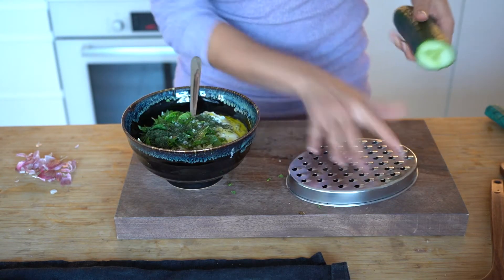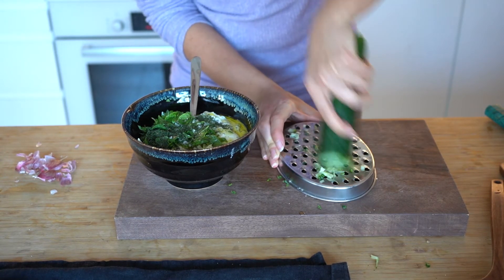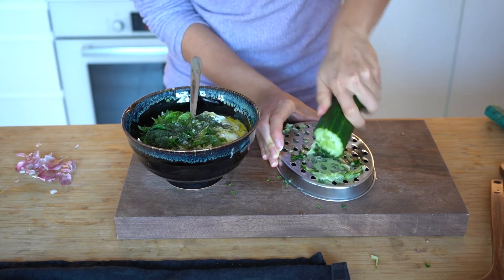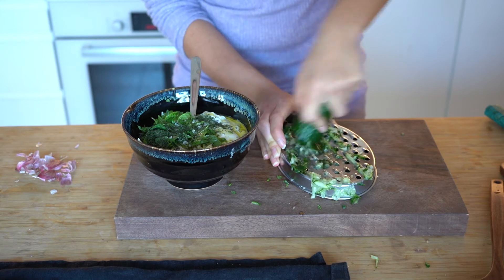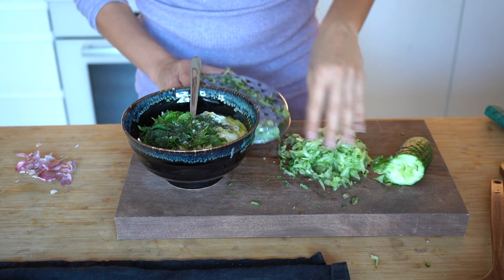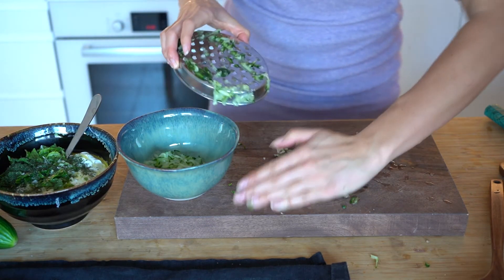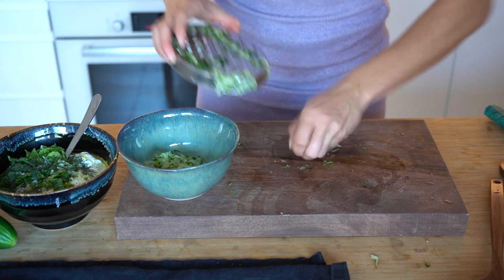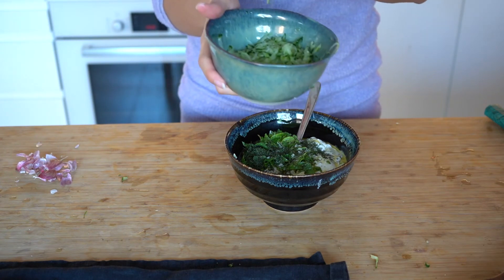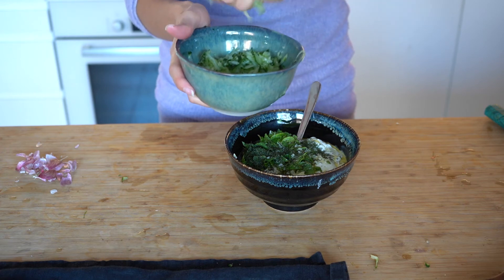Then you're gonna grab your cucumber and grate it — a cheese grater would serve perfectly for this. You're gonna want to drain any excess water from the cucumber. This is best done through a fine mesh sieve, but since I don't have one right now, I'm simply using my hands, squishing out any excess water before adding it onto the Greek yogurt mixture.